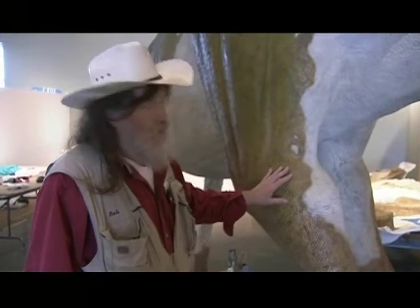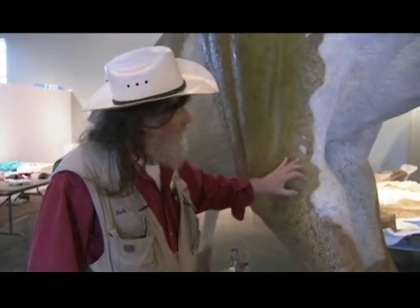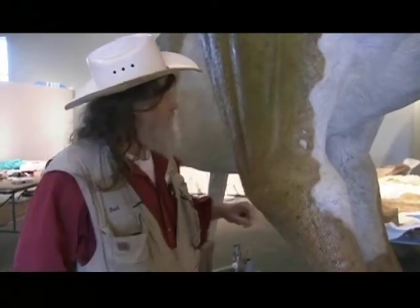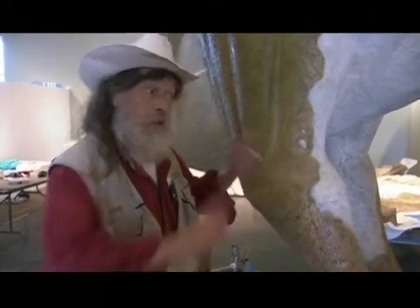The Houston Museum Dinosaur Mummy Show is very tactile — you want to touch stuff, and you can. We'll have some fossilized dinosaur skin; the fossil is so hard you can touch it. And then we'll have peels, replicas of Leonardo and other mummies that you'll be able to touch.